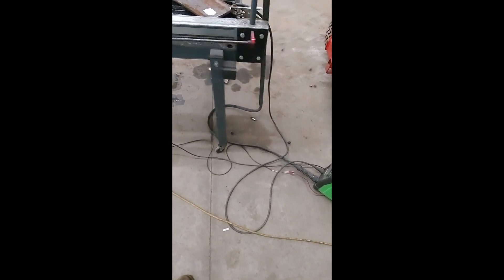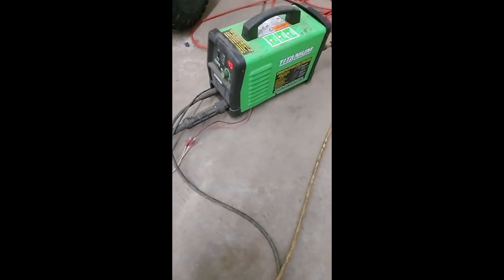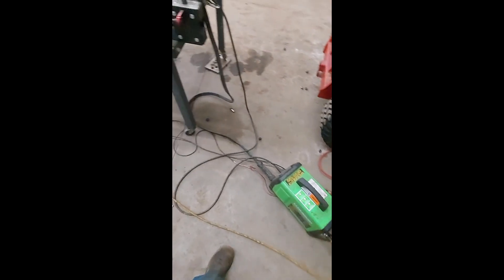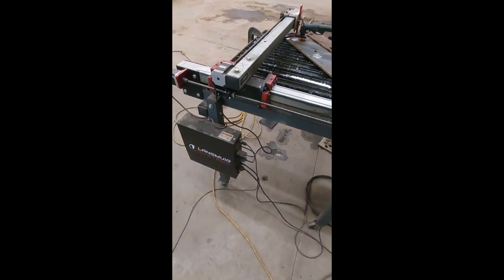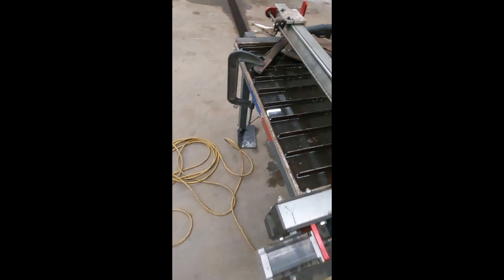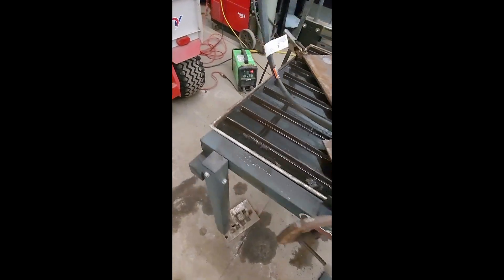What's up guys, Smitty Videos here to give you another little tool review. Today we're going to talk about the Titanium Cut 45, and we're also going to be talking about this Langmire Systems CNC plasma table — this is the smallest version — but we're just going to go around and talk about this stuff a little bit.